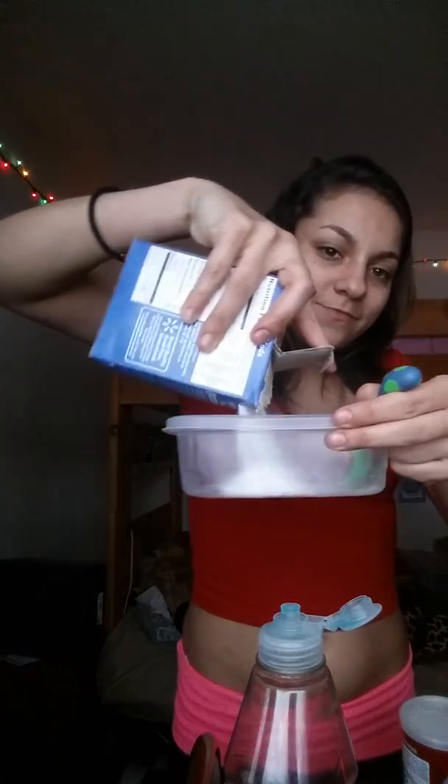I like using both baking powder and baking soda because it really turns the mixture into a foam. Now we've got the dry ingredients together, so we'll be moving on to the wet ingredients.